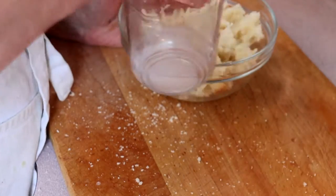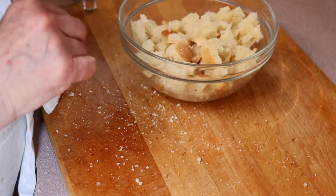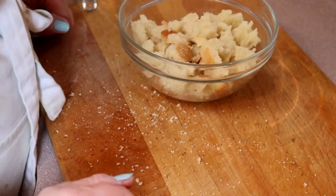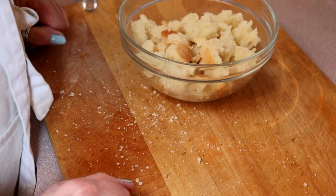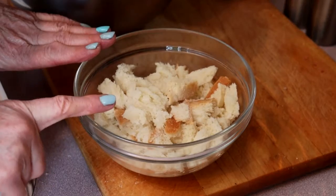Now traditionally it is actually ouzo that is used. I went to the liquor store today and the only thing I didn't buy was ouzo. Now that our onions have sautéed and our bread has soaked for about five minutes,